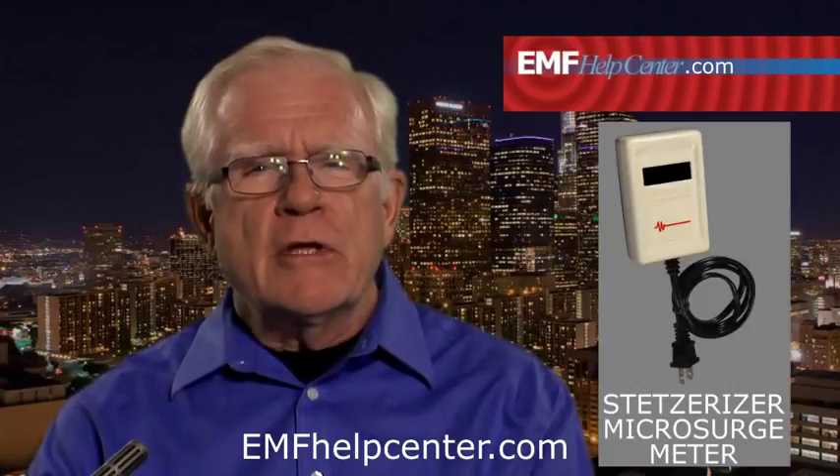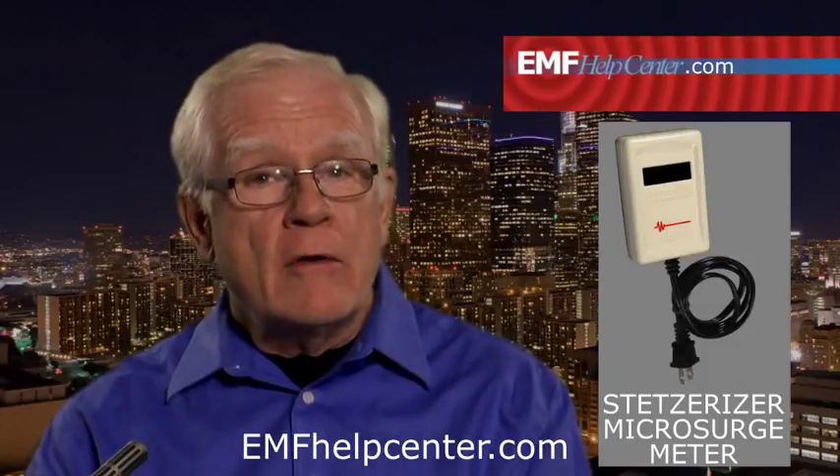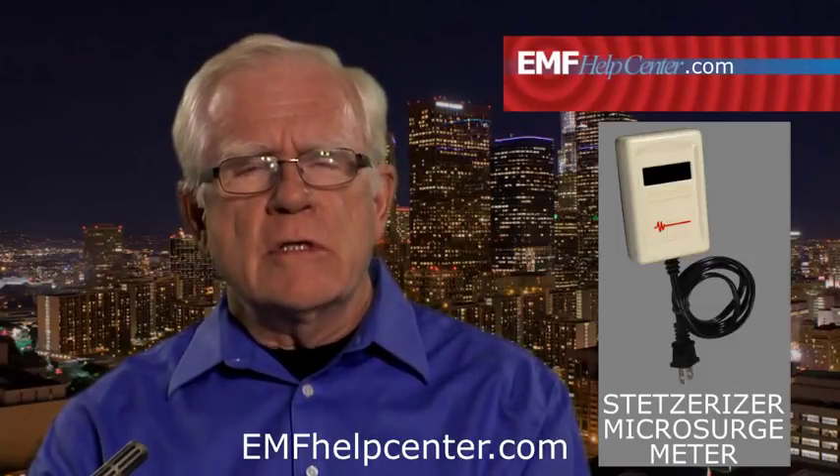The Stetsurizer microsurge meter is for measuring dirty electricity on the 120-volt wiring inside the building walls and the loose cords running around the room. The term 'dirty electricity' means your house current is disrupted or polluted with transients and harmonics, usually introduced into your lines by transformers, motors, wiring errors, poor grounding, and all kinds of electrical appliances, tools, and devices. This causes harmful electric fields to be broadcast well into your rooms and living spaces.